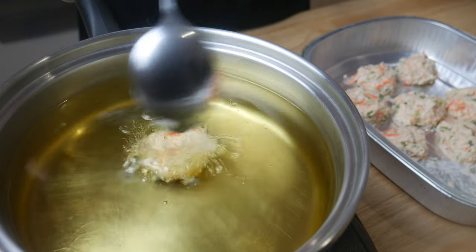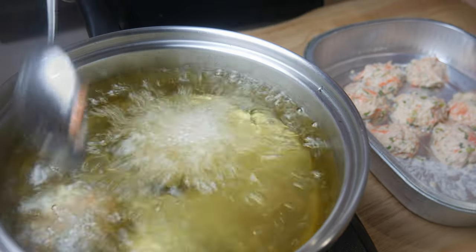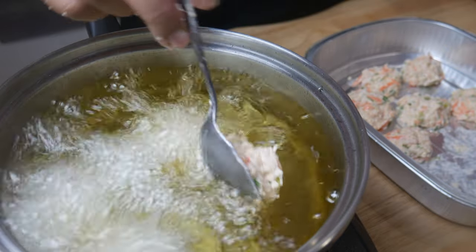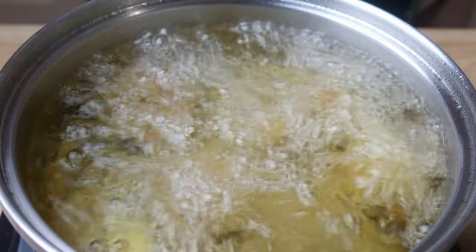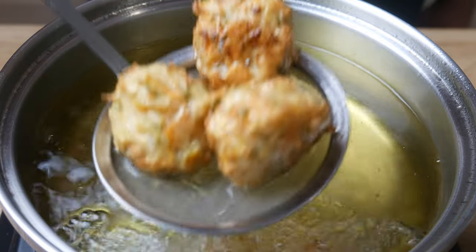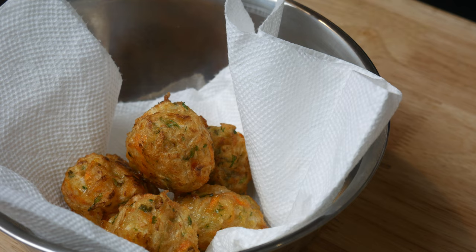Once the oil is at 350 degrees Fahrenheit we're gonna drop our radish balls in. We're gonna deep fry these for a total of three minutes. Make sure you're constantly agitating the balls so that the bottom doesn't burn. After three minutes your radish balls should have a golden brown color like this. We're simply gonna throw this all onto a skewer and then get ready to eat.